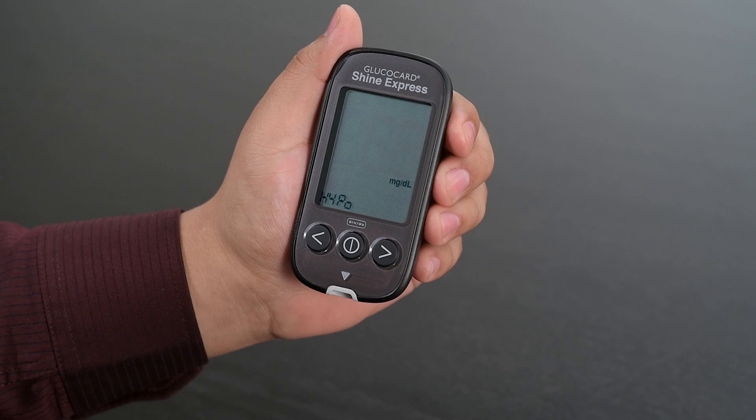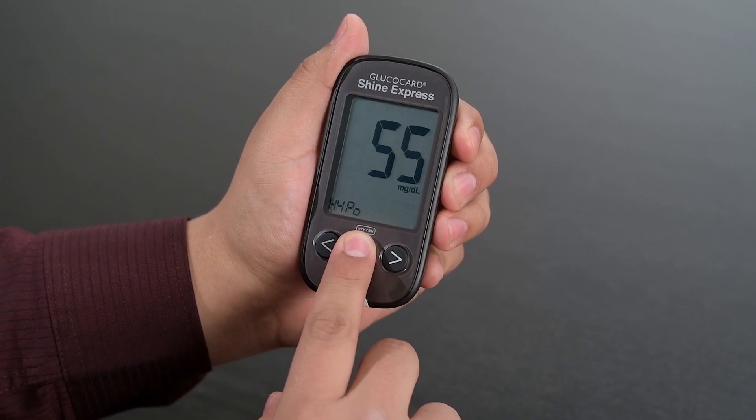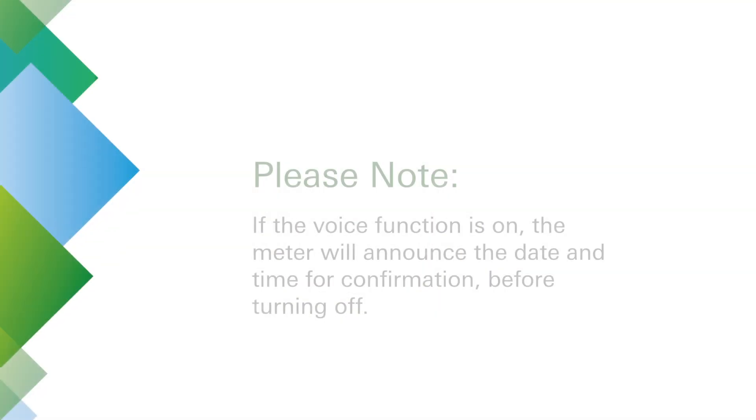Meter setup is now complete. Press and hold the center button for 3 seconds and the meter will save all of the settings and turn off. If the voice function is on, the meter will announce the date and time for confirmation before turning off.